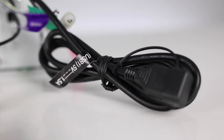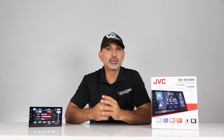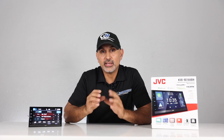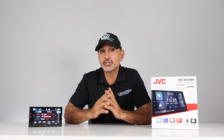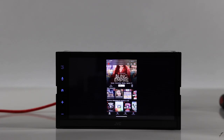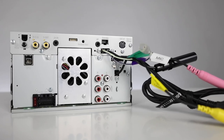This unit has a rear USB input, front and rear camera inputs, and rear analog 3.5mm AV inputs that can be configured for a third camera. New to this year, it also has a micro HDMI input that can be used for mirroring a smartphone. The cable and adapter are sold separately.